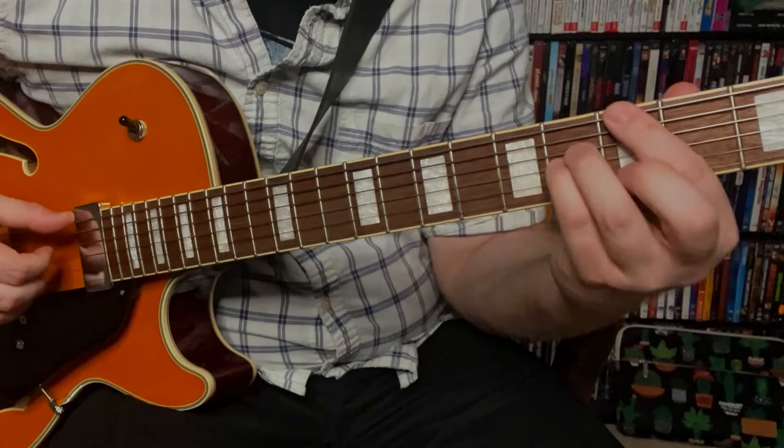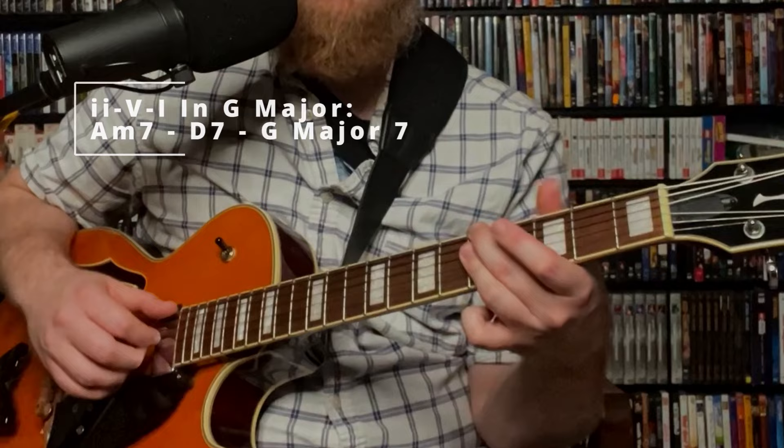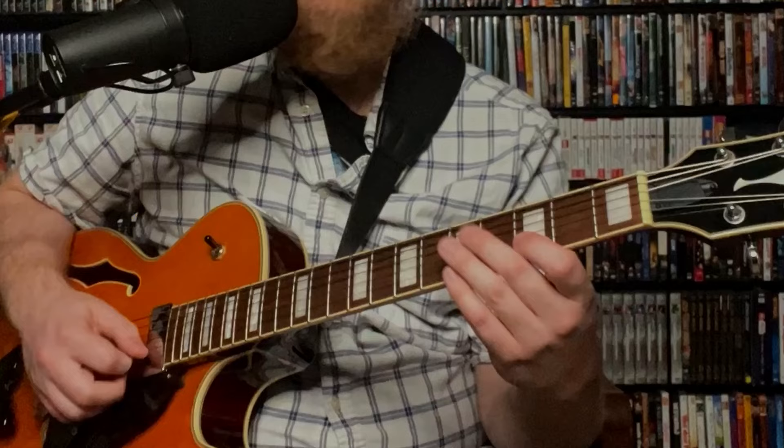The second example is a quick 2-5 in the key of G major. So we have A minor 7, D7, G major 7. And our melody on top is D, C, B, C, D.